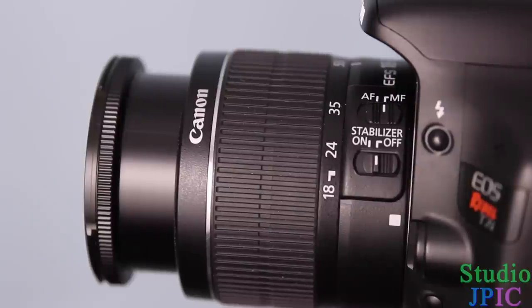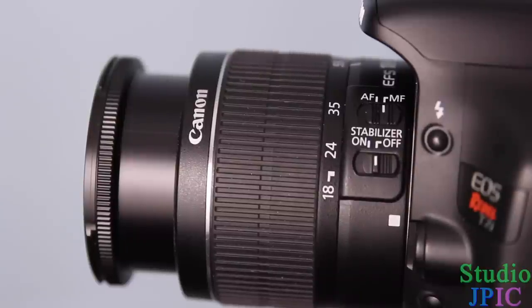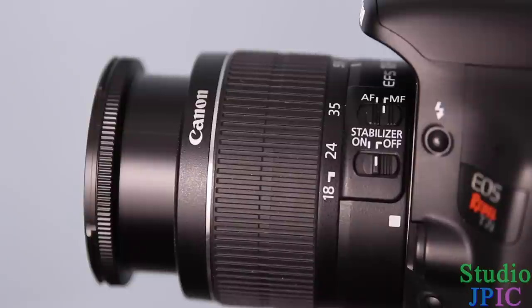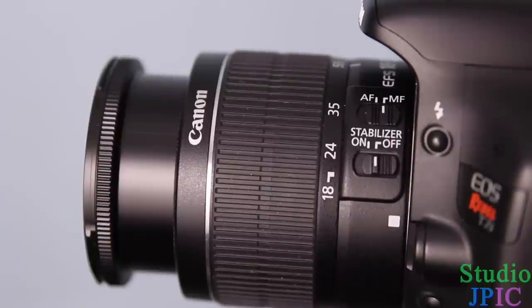What the stabilizer does is it tries to remove the shake in the image, so it's a really nice feature to have. But when you're using the camera on a tripod, it's usually better to take the stabilizer off. Some lenses can detect they're on a tripod and disable it automatically; others don't have that feature. As a general rule of thumb, if your camera is on a tripod, it's better to keep the stabilizer off.